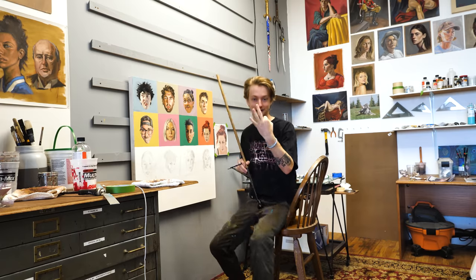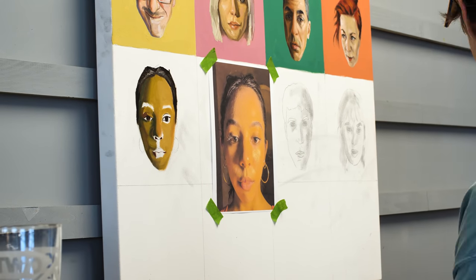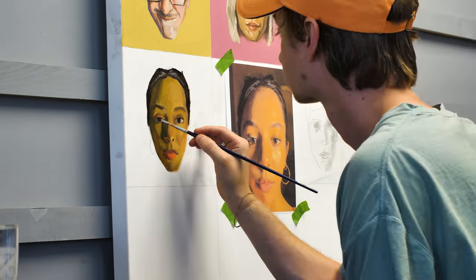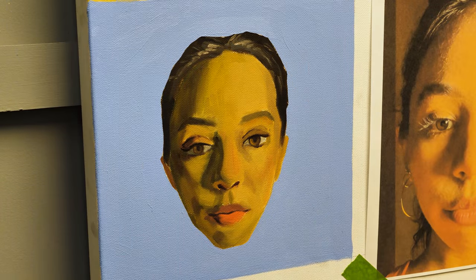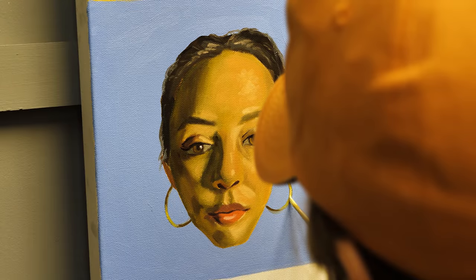That's three portraits in like five hours — that's what I call a painting session. I'm getting really tired of these at this point. I have so much other work in the studio that I was trying to accomplish. It's the holiday season, so there's a lot of work behind the scenes for merchandise and other stuff.